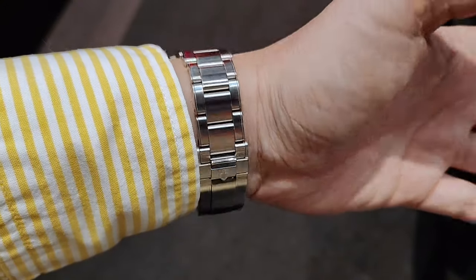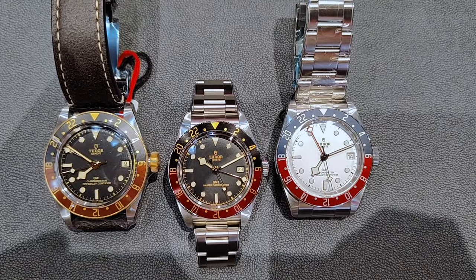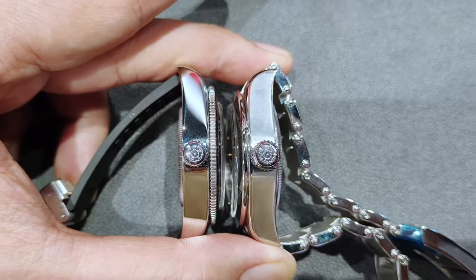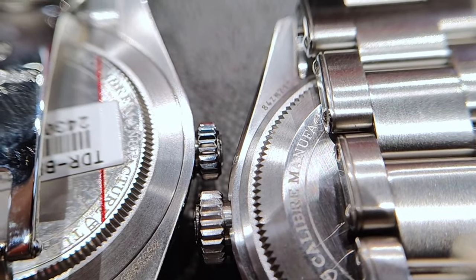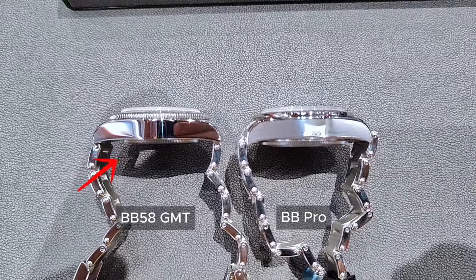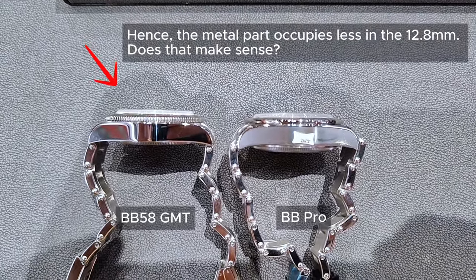Not only is it a good size in terms of diameter, the height fits well underneath a cuffed shirt. Placing the 58 GMT between the two GMT 41s shows the significant difference in size. In comparison with the GMT Pro, which also has a 39mm diameter but with a thickness of 14.6mm, whilst on paper there is a 1.8mm variance in thickness, the difference in structure gives an illusion that the GMT Pro is a lot thicker. Though the case back cover on the 58 GMT doesn't protrude as much as seen on the GMT Pro, visually the case appears a lot thinner on the 58 GMT, thanks to its dome-shaped sapphire crystal that sits taller compared to the GMT Pro.